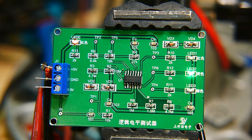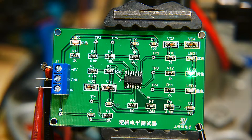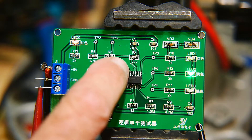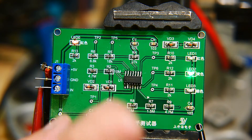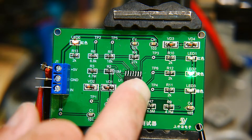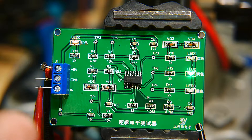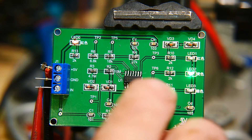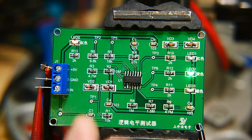I don't have a schematic. I guess I could reverse engineer it. I'm sure there's a resistor divider, and these op-amps turn on the LEDs depending on which voltage is present. Let me poke around a bit.